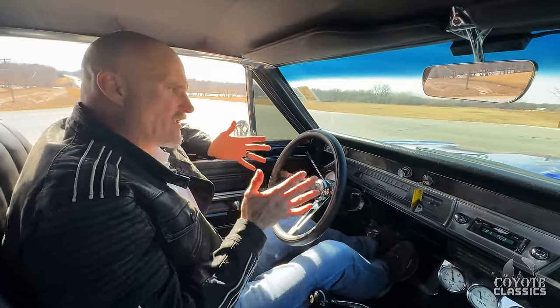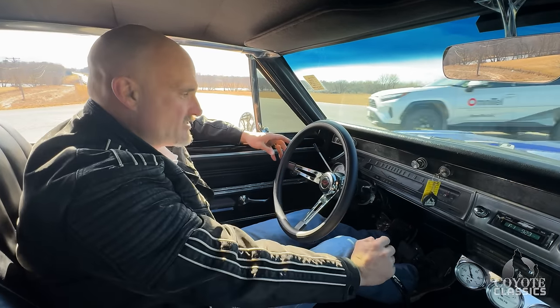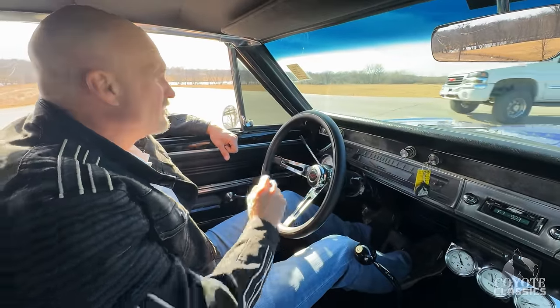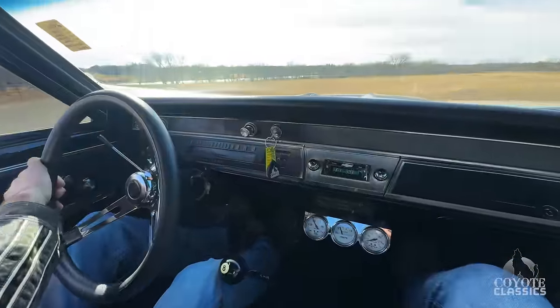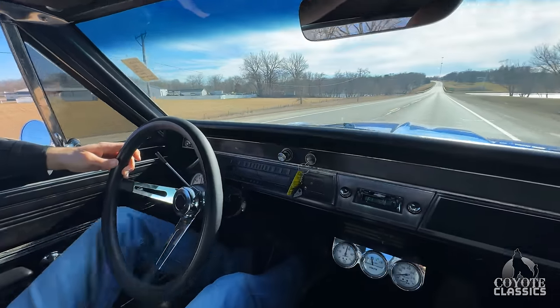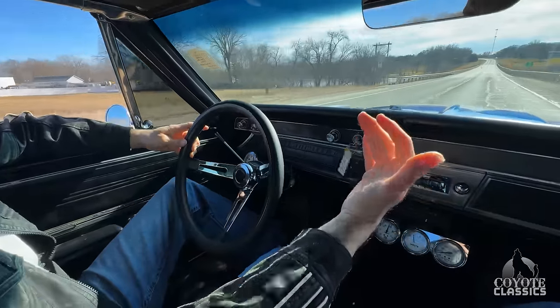As far as the alignment goes, it feels good, but the steering wheel is off just a tiny little bit. Power steering feels really good as well. The speedometer works excellent — it throws you right back in your seat and shifts beautifully.